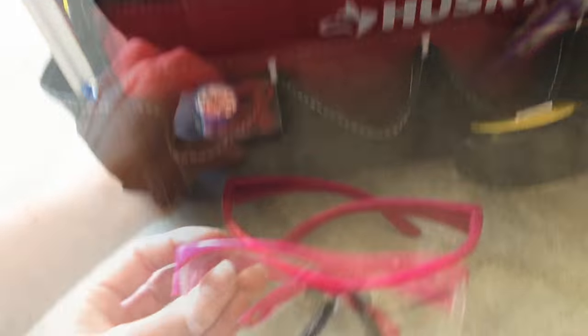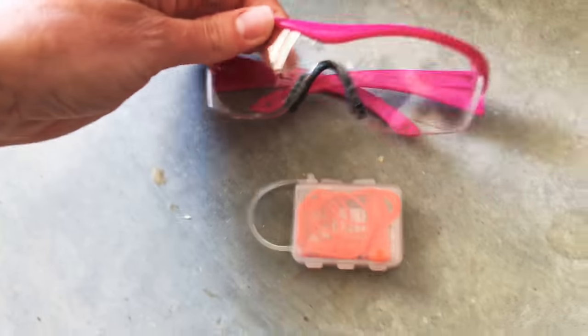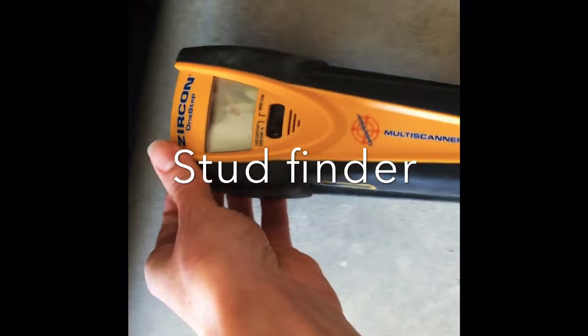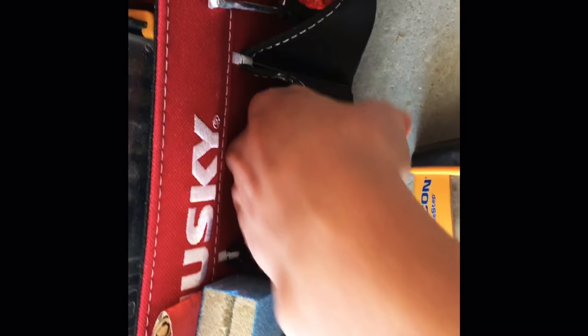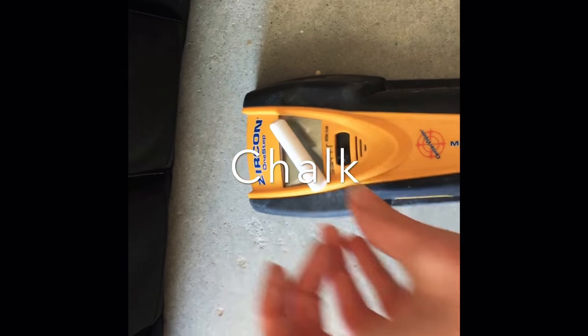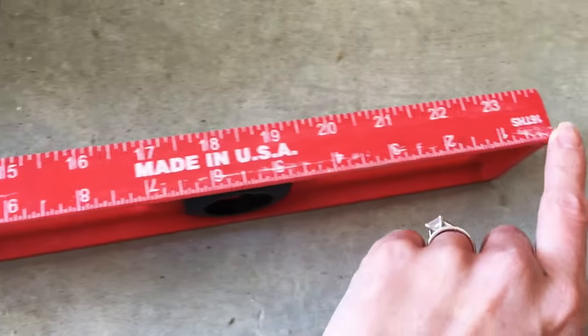Let's start with eye and ear protection. These little earplugs are nice because they don't interfere with my safety glasses. Next is the stud finder — I use this to locate wall studs for items that are large or heavy that I need to hang or fasten to the wall. And white chalk to mark each wall stud. Next up are levels — I like to have a small level handy and a larger one for larger projects.